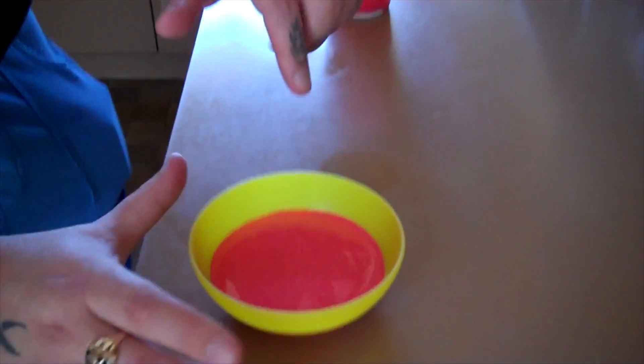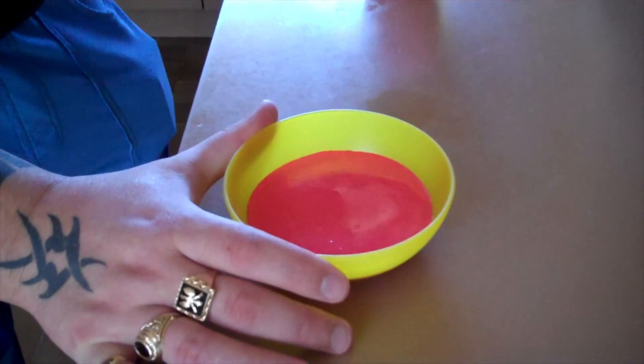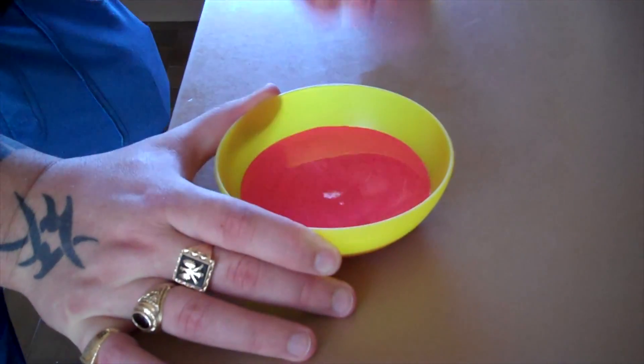Now the trick to it is, if you put pressure on it — real fast pressure, like a shock — it won't actually be a liquid. It turns to a solid, as you can see.